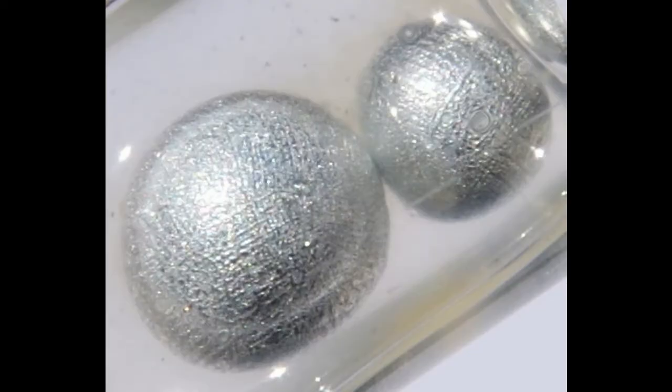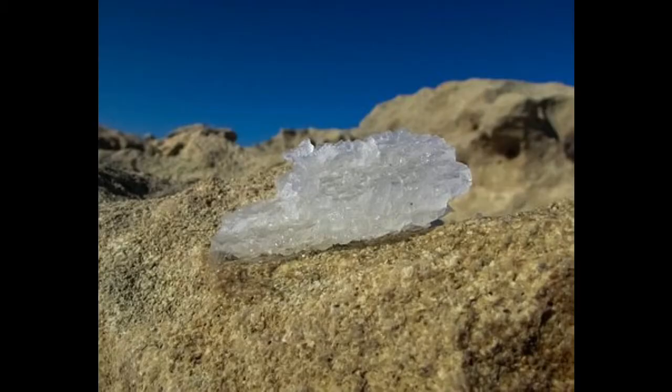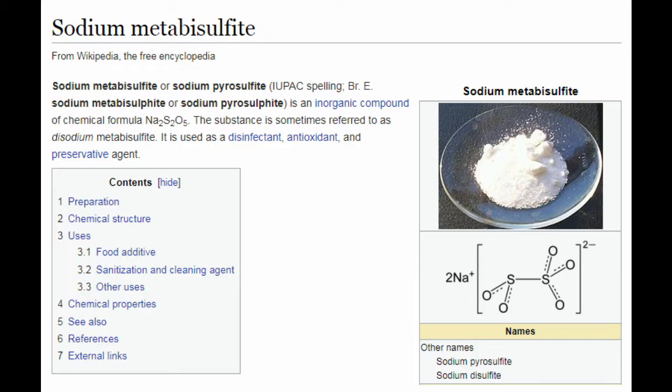Metabisulfate generally comes in two forms, defined as either a potassium or a sodium based unit. It uses one of these molecules to make it more readily soluble in water.